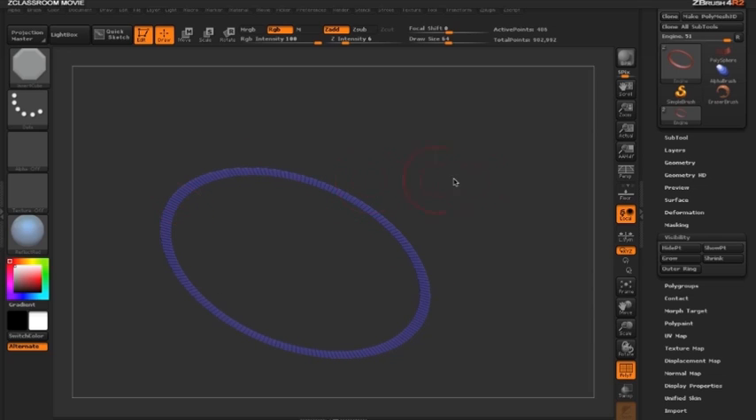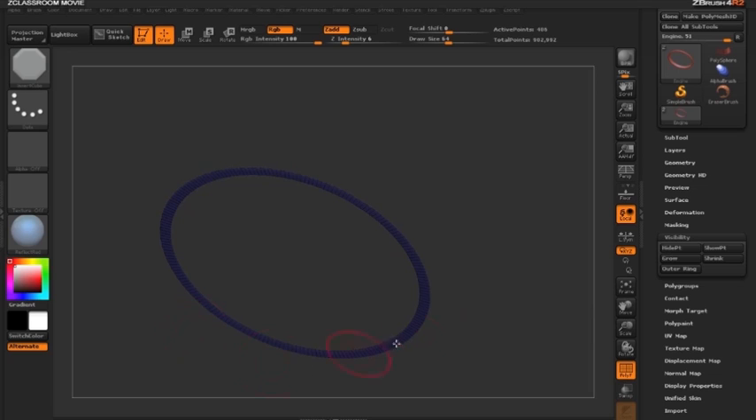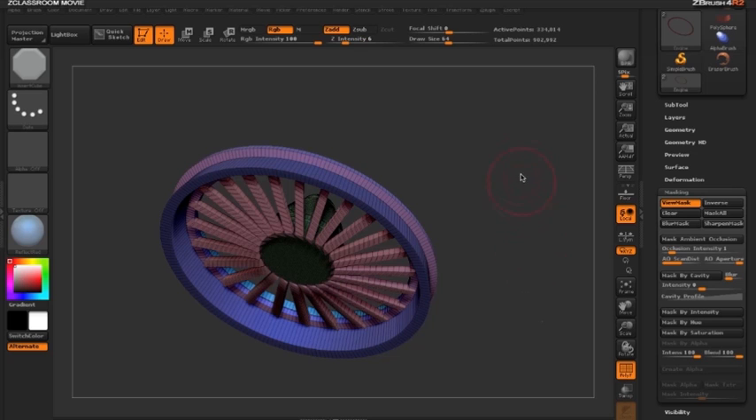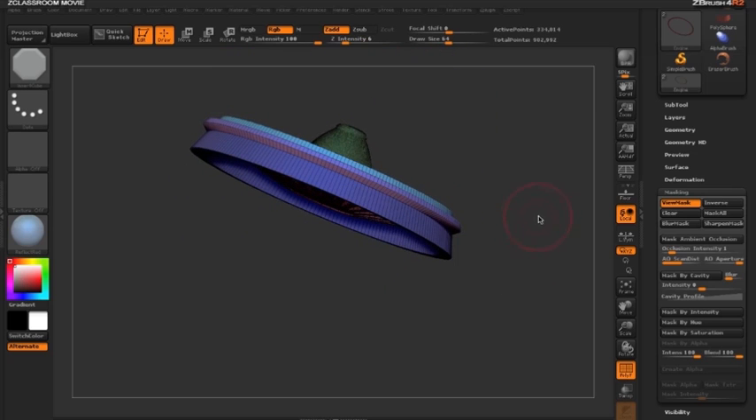Now I want to mask off this ring, so I'll hold Ctrl and click on the document to mask all — or use the Mask All button in the Masking sub-palette. Then I'll hold Ctrl+Shift and click the document to bring back the whole fan as visible again.